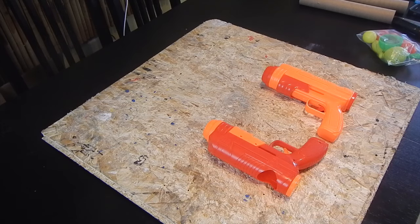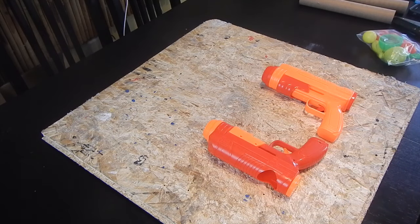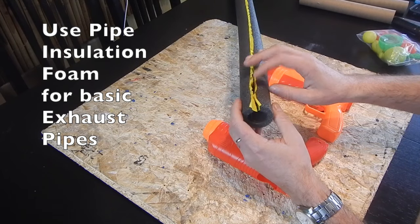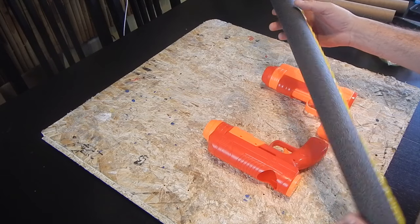So, with the other parts of our costume done, we're now going to get started on doing the exhaust pipes for Optimus Prime. Now, we already spoke about using this type of pipe insulation, if you wanted to do just a simple set of pipes that don't do anything.